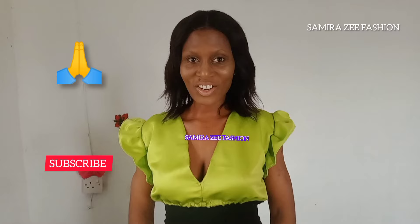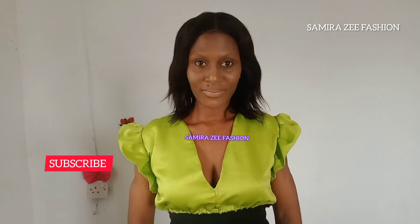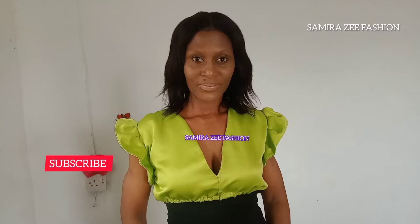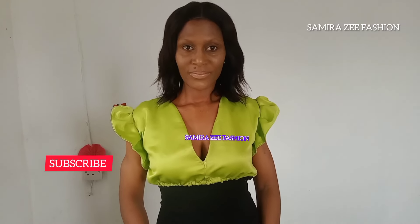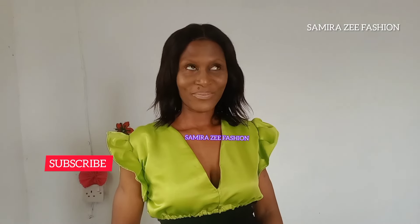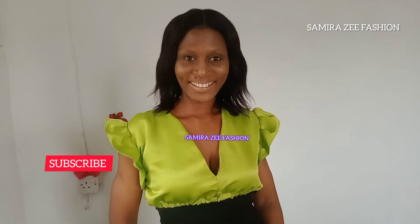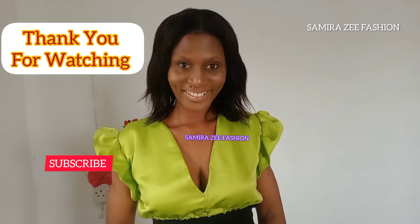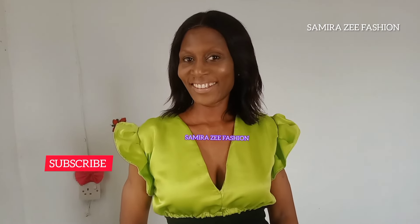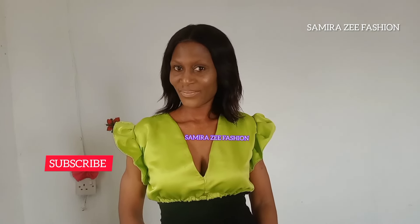Thank you so much for watching. Please don't forget to click the subscribe button and share this tutorial with your friends. Give this video a thumbs up so that more people can see and learn from it. We have other tutorials on my channel that you can also check — please watch them to the end. Thank you so much once again for always watching my tutorials. I'll see you guys some other time — stay good, be good to yourself, take care, bye!